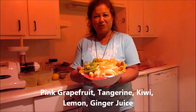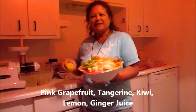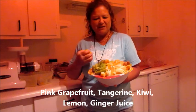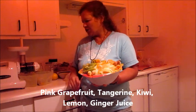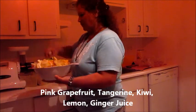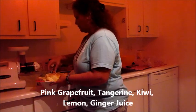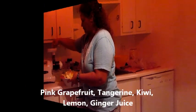Here I have my fruit chopped up. Doesn't that look wonderful? I decided to go with one lemon instead of two because I really want to taste all the different flavors of the different citrus and the kiwi. I should have put the strainer on for the kiwi because the seeds are going in the juice, but it's a citrus drink and I don't really care.